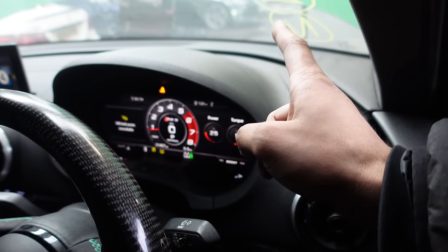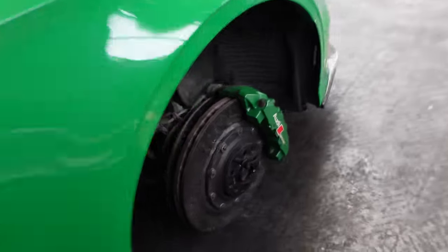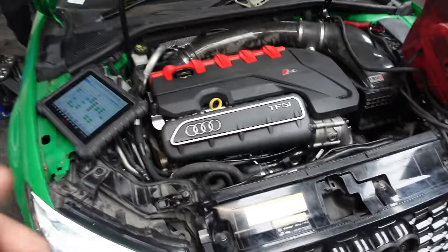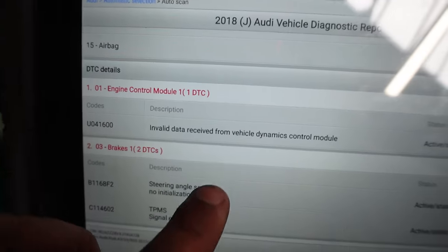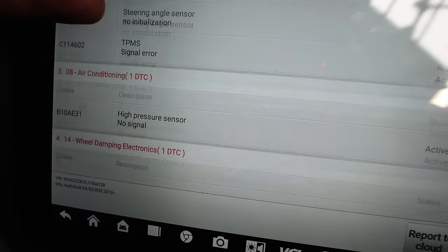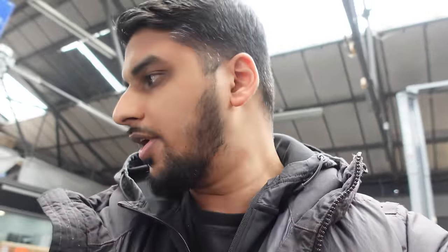I didn't expect it to come back because the engine is running super smooth. You've got traction control light, tyre pressure, cruise control, ABS — but don't forget the wheels are not on yet, so of course you're going to get some fault codes. When the car's on the ramp it doesn't always clear them fully. For now it's looking good. On the engine we have invalid data from the vehicle dynamic control module and a fault on the steering angle sensor. I wouldn't really worry about that because the car's still on the ramp and the wheels aren't on — the car just detected some sort of issue.